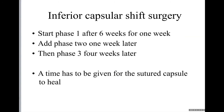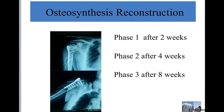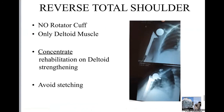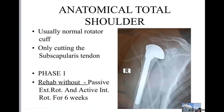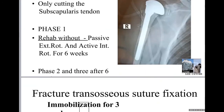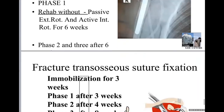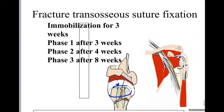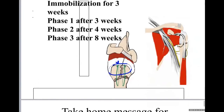For fractures: when you have an open fracture requiring internal fixation, we start phase number one after around two weeks. For total reverse shoulder arthroplasty and anatomical total shoulder, we start with phase number one after six weeks — no rotation is allowed for six weeks — and phase two and three also begin after six weeks. For fractures with transcortical fixation, immobilization is three weeks, phase one after three weeks, phase two after four weeks, and phase three after a few more weeks.